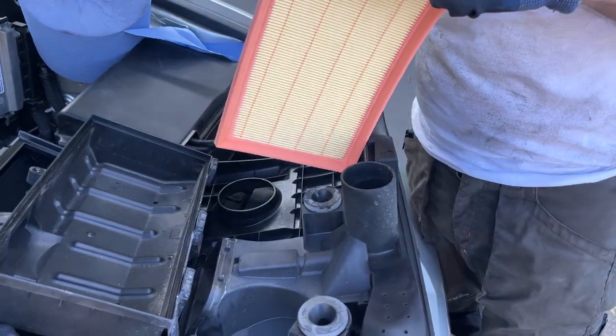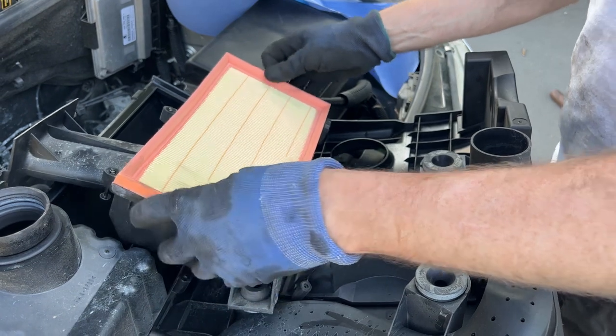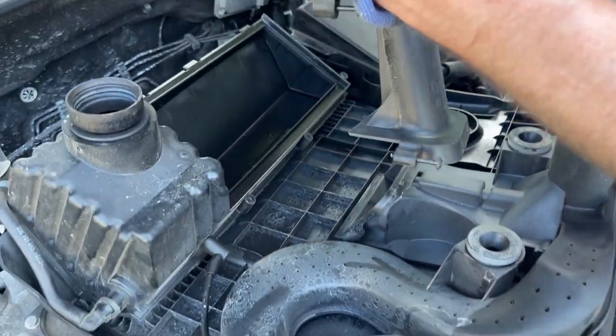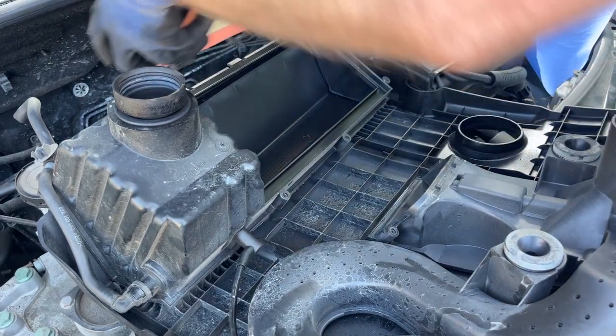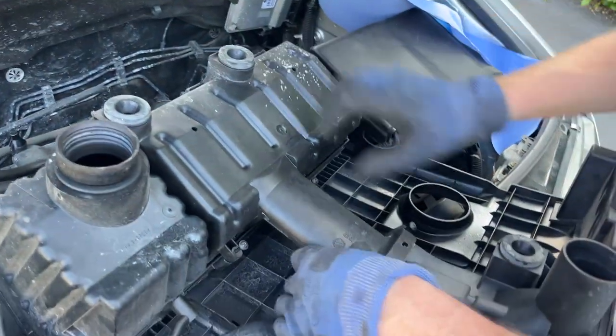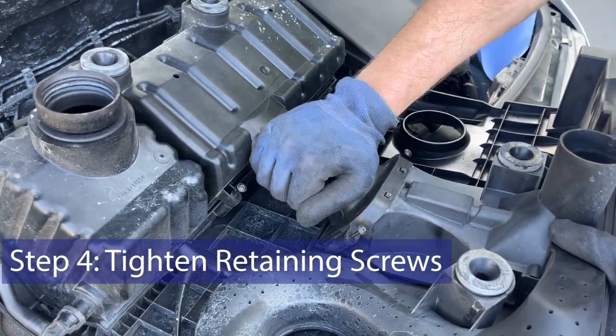I use Mann filters all the time — absolutely swear by them. It's high quality, it's worth paying the money. It's literally pants really compared to the others. New one in. Again, you want to engage these hinges — pull them onto the little lugs at the back there — and then the whole thing pivots downwards like so. And then these lugs here just engage as you go down, and then that's in.